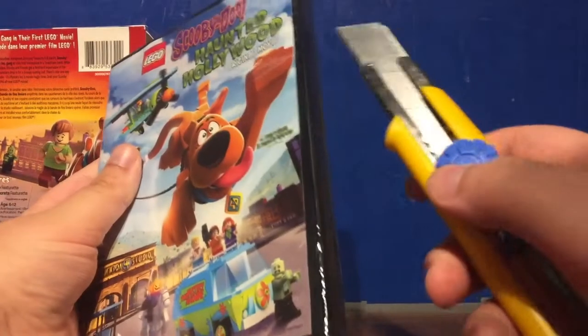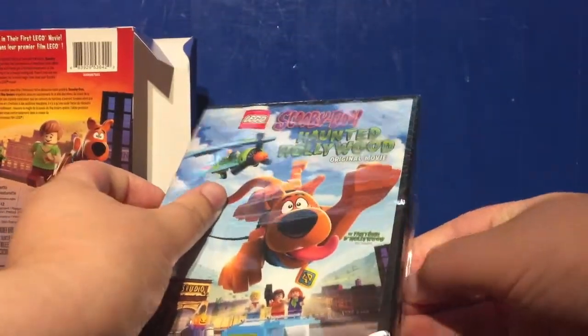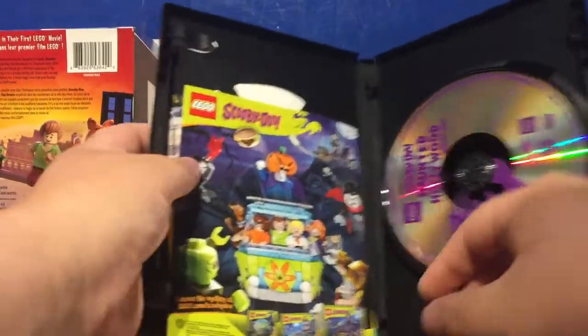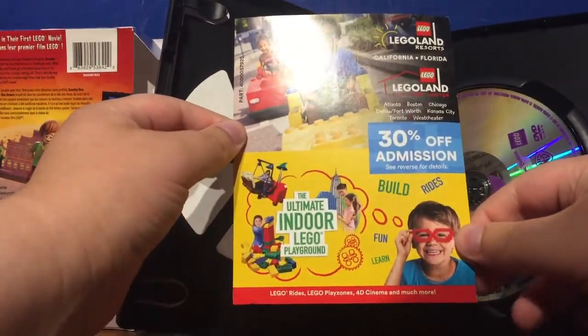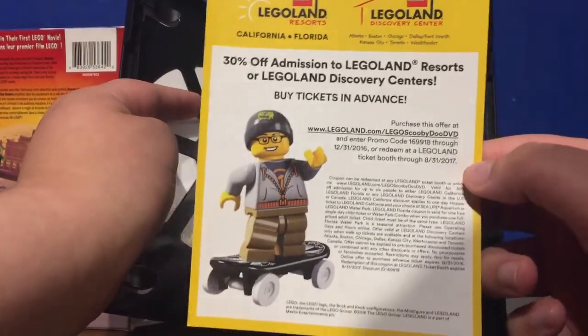We will quickly open this DVD so you guys can see what's inside. Cutting the shrink wrap off the DVD and removing that. As to be expected, you have advertisements for the LEGO Scooby-Doo sets and a 30% off admission for Legoland. If anybody wants to try using that code, feel free, even though it's most likely really expired. That's all that's in the DVD.